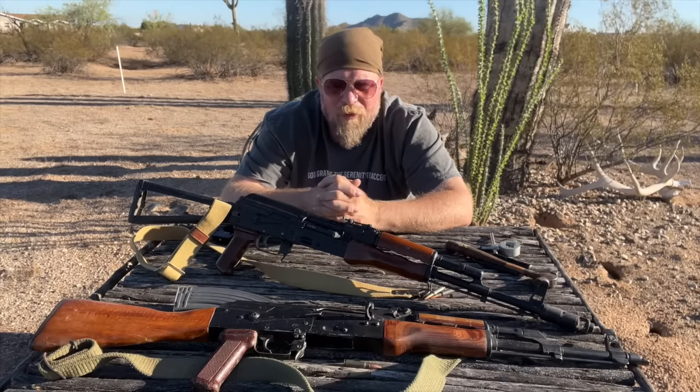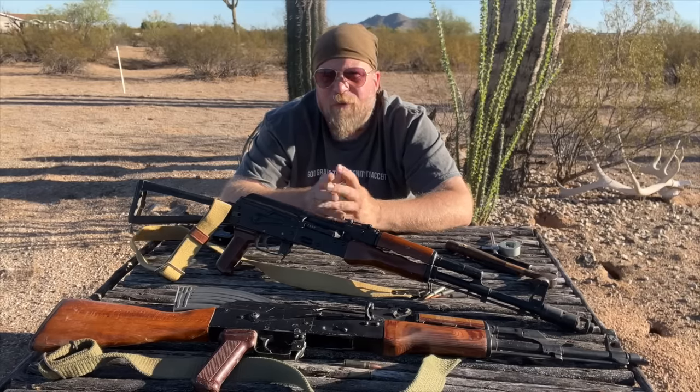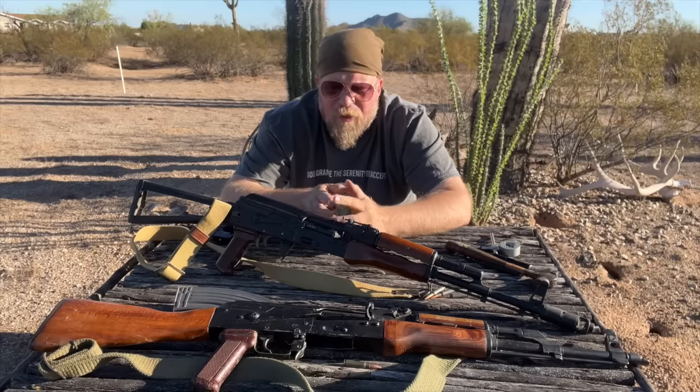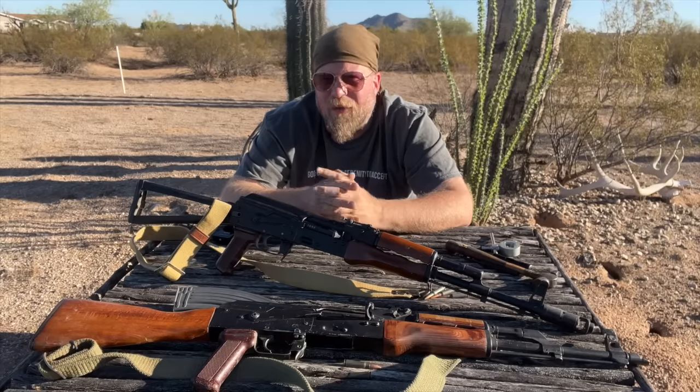The rear sight is where you do your elevation adjustment for known-distance targets once you have your zero. I recommend — and it's not doctrine — leaving your AKM at 100 meters for all engagements from 100 to 300. And I recommend leaving your 5.45 AK-74 at 200 meters for all engagements from essentially 100 to 400 meters. That doesn't change the fact that you can still use the battle sight zero, or set it for known distance based on the number indicated on the rear sight leaf.